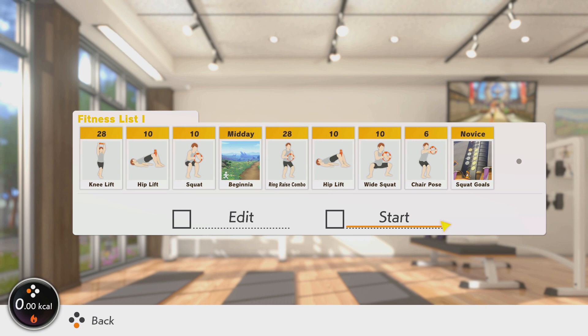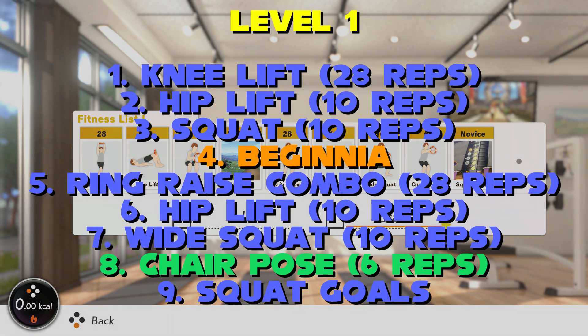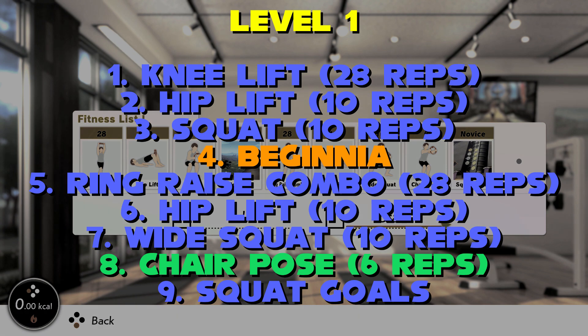Repeat the hip lift to focus on your glutes again before taking on wide squats. This is similar to your standard squat except we are placing our legs a bit further apart. It gets a real focus on your adductors on the inner thigh and your glutes as well. Keep your upper body upright again to make sure you're getting the best form possible. Next we're going to use chair pose which is a static half squat — it may burn but there's not a lot of reps here so it's more of a finishing move. Finish the set with a game of squat goals. These squats are variable in size, it lets your body guess and you finish out with a bit of variety as well which is really fun.